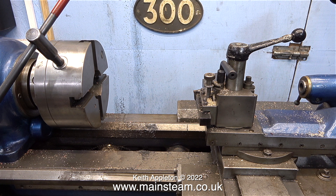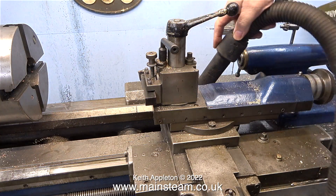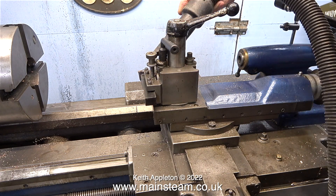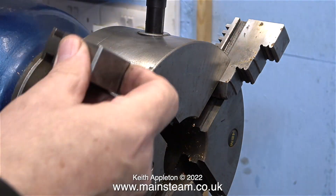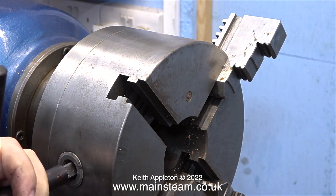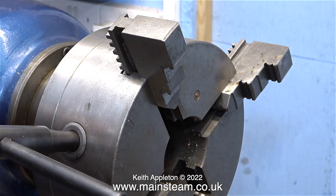With the original jaws removed it's a simple job to fit the other ones. Before I start though I think it's time for a very overdue cleanup - I'm not very good at keeping my workshop tidy, I really don't have the time. Making videos like this one really does take a long time and I make one nearly every day. Clearly marked on the chuck is number one, and oddly enough this is where you put the first jaw, which is also marked number one. The others are marked two, three, and four respectively, so provided you put them in the right order everything should be fine.